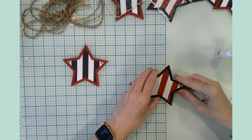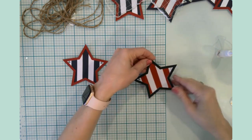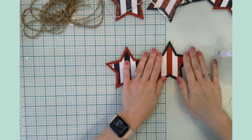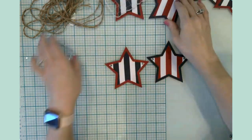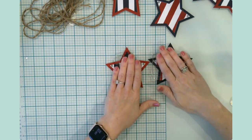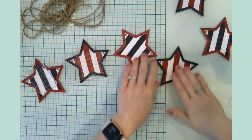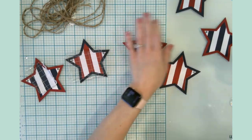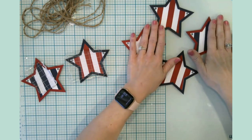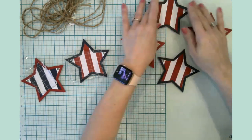We are done. These are super simple to put together and really, really nice. You can find this in Design Space and absolutely duplicate the project as many times as you need to. I'm just starting here with six.